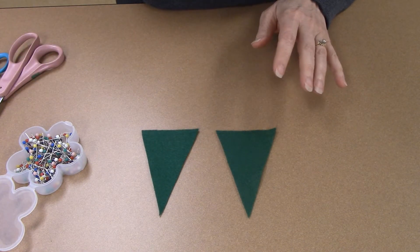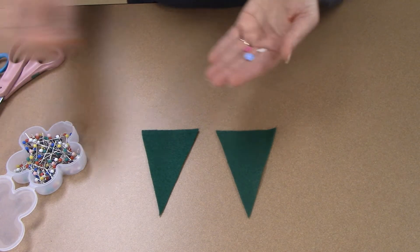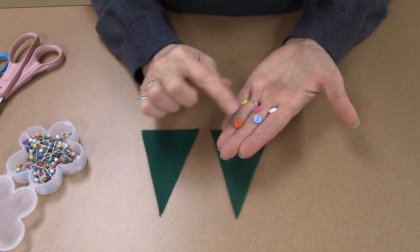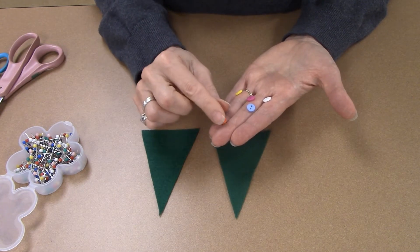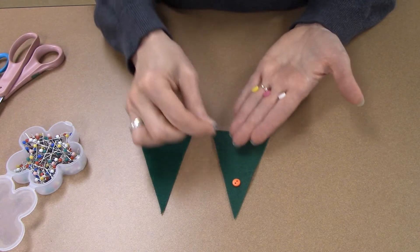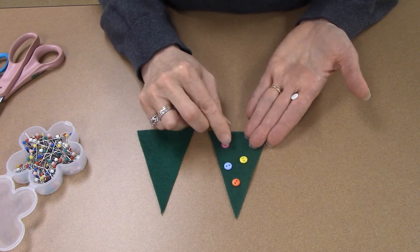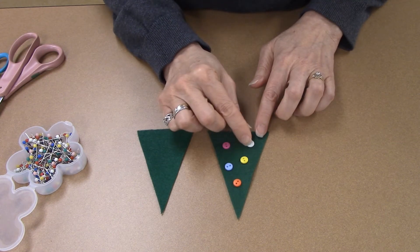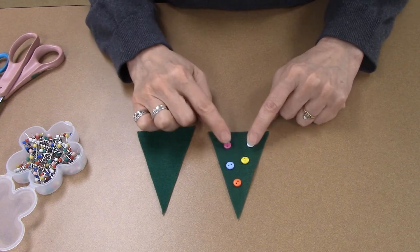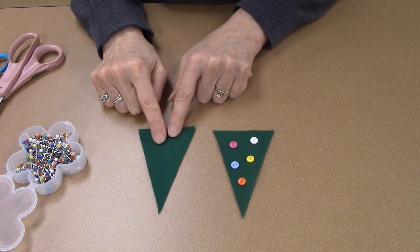What we're going to do is take our buttons and decide where we're going to put them on our Christmas tree. You have enough buttons in your pack to do five buttons per Christmas tree. You'll notice buttons have a very flat side and another side that's slightly rounded — the slightly rounded side is the top side of the button. Before I sew my buttons on I'm going to decide where I want them on my tree. Make sure that you leave enough room along the edges because we're going to be stitching along those edges.